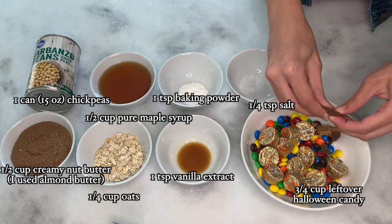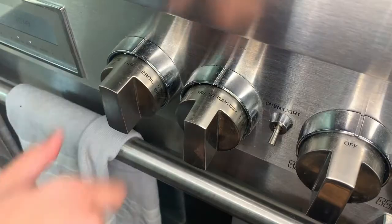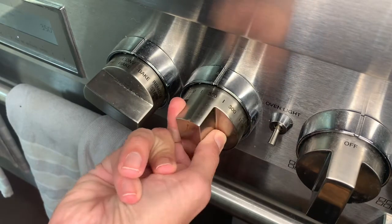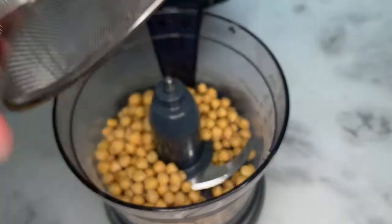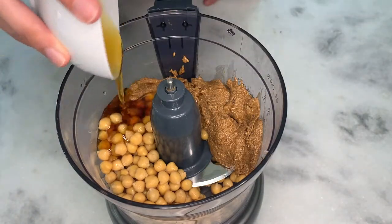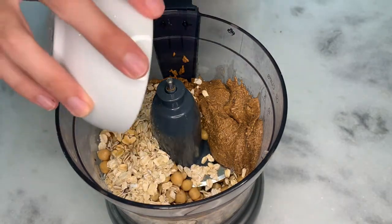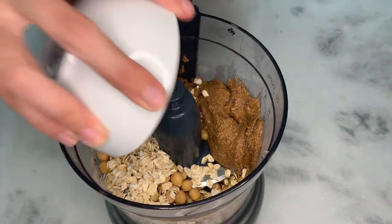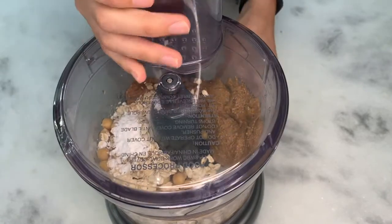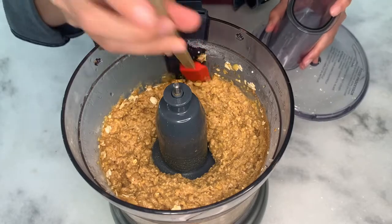If you have any larger candy pieces, break them up into smaller pieces. Start by preheating your oven to 350 degrees. In a food processor add chickpeas, nut butter, pure maple syrup, oats, vanilla extract, salt, and baking powder.